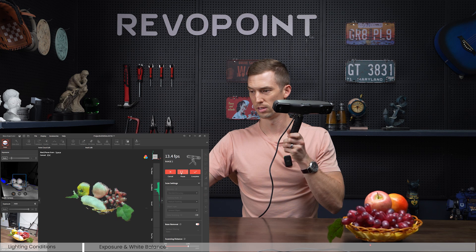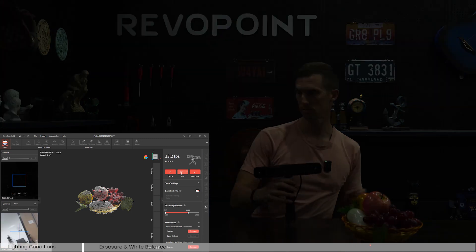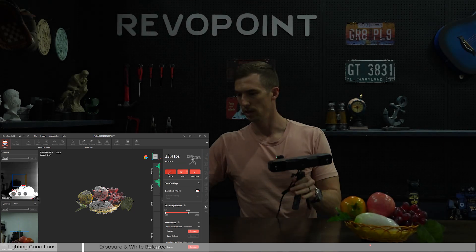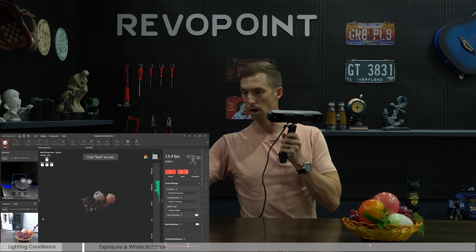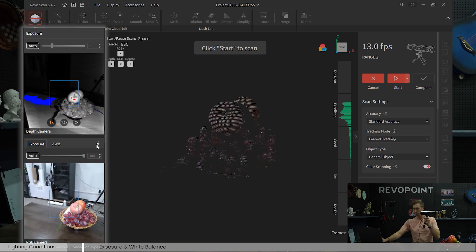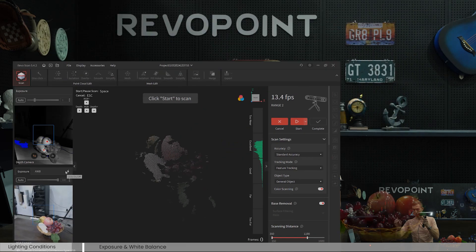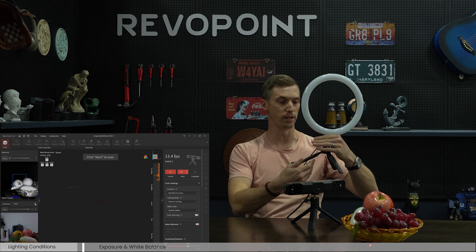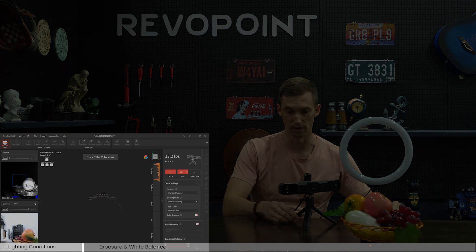If we pause and cut the lights, it's a little dark now, but we can turn on the LED on the actual scanner itself. If you still feel like it's too dark, a great option is using a ring light. What's nice about the ring light is they all have standard fittings, so you can actually attach the tripod that comes with our scanners.